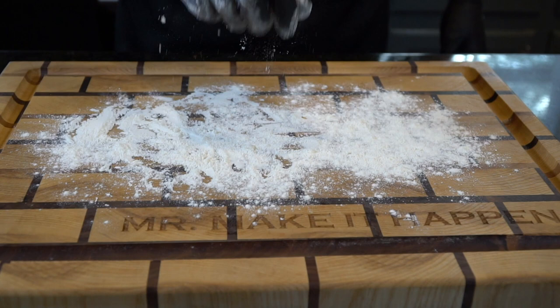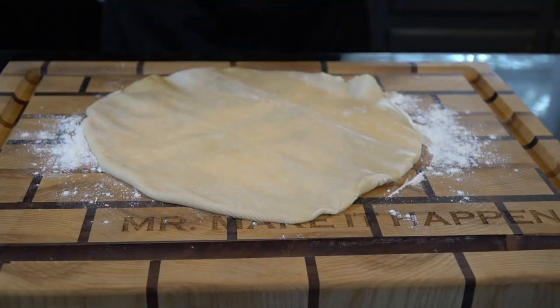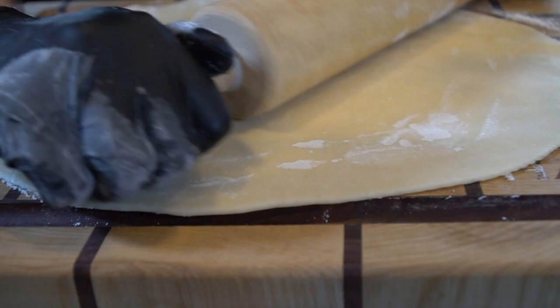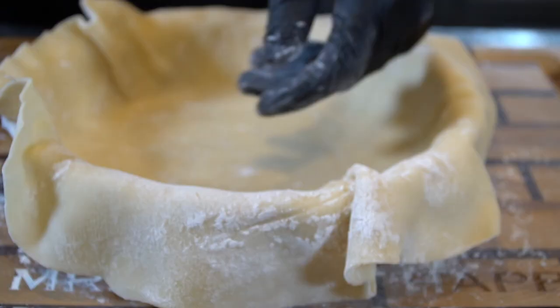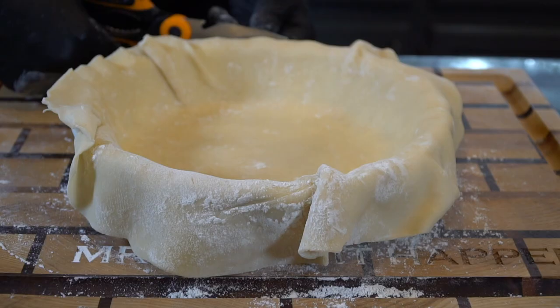Flour a big cutting board or your countertop because we're going to roll out our pastry dough. This is store-bought because this is the day after Thanksgiving and who wants to do all of that work — so we're using store-bought to make it easy. Defrost it based on your package instructions, then get your rolling pin out and roll it until it's about a quarter inch thick. Now get your pie dish ready — lay the pastry dough over the top of the pie dish, lift it up, and let it fall in place. Don't overstretch it because it will rip; just let the pie crust do its thing and use your hand to guide it.